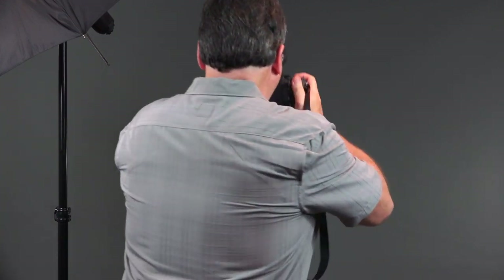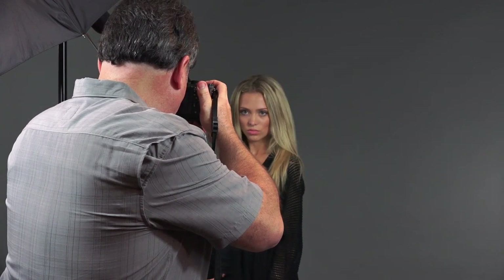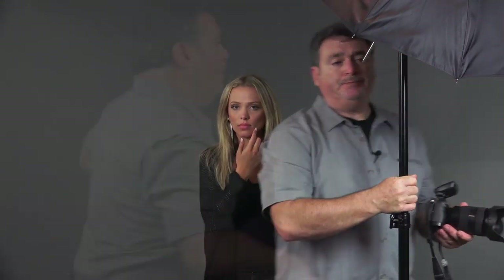Shooting straight TTL with short lighting — hands on your hips, a little movement. Nice results. Now let's just switch it around — I'll bring the umbrella to the other side for broad lighting. I also brought the umbrella down a little bit more to open up the shadows around her eyes. We're now broad lighting — beautiful results again.